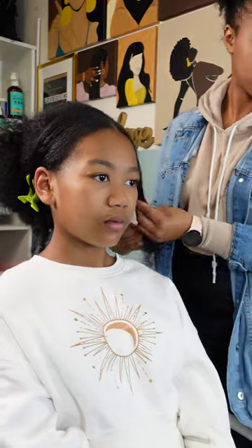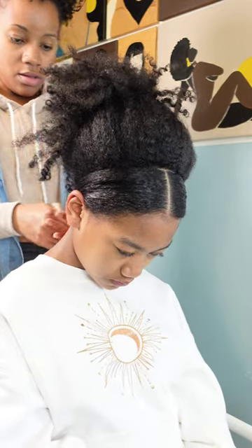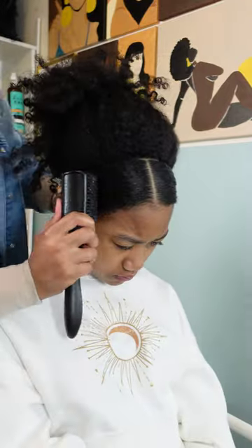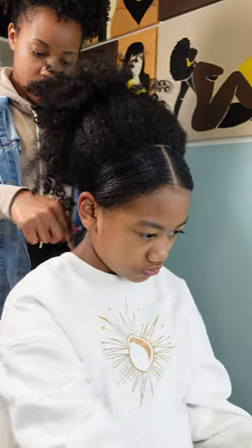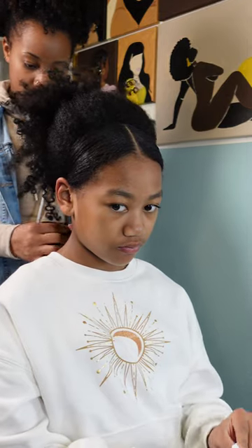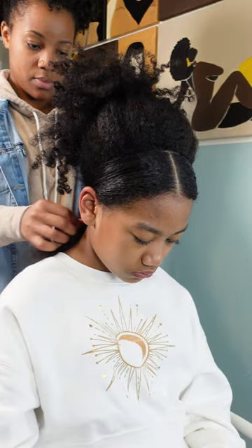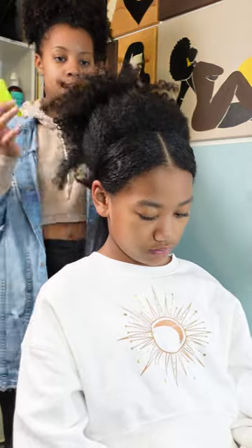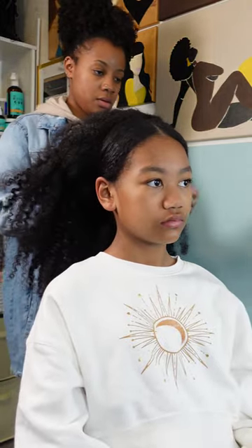I'm going to do the same thing to the other side — this swept-back bang pretty much. Once everything has been gelled down and smoothed, I'm going to tie it around the back so it is nice, secured, and slicked down. We're going for this slick look, but it is definitely hard to achieve slick when you have such an enormous amount of hair. I'm tying back her hair using a simple ponytail holder — be careful not to snatch those little baby hairs. Kalia is definitely sensitive in that kitchen area at the nape of her neck.